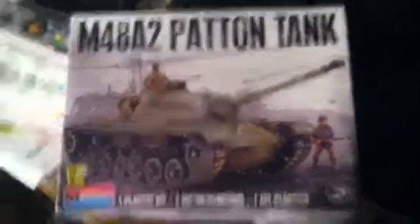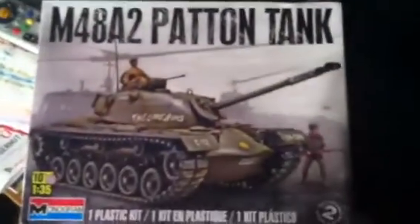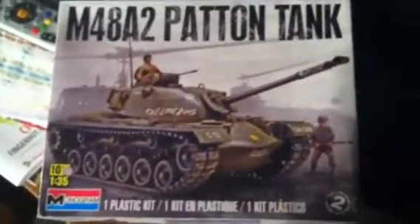Hey everybody, hooterville75 with Midnight the ferocious sissy — I think she's back here somewhere, yep there she is. Anyhow, I have started the M48A2 1:35 scale Monogram Patton tank.